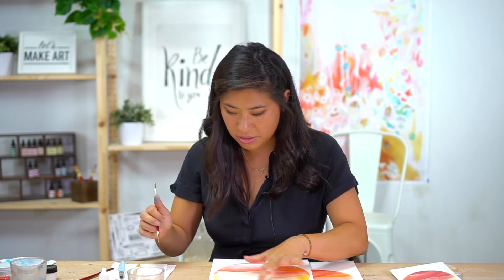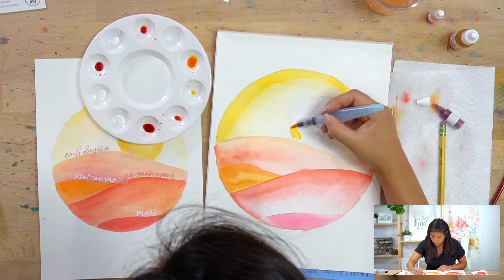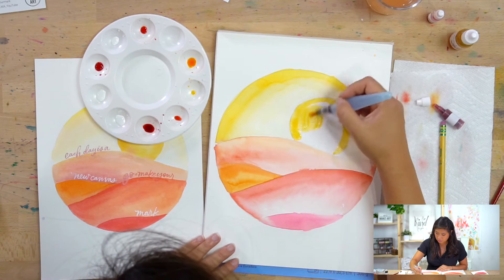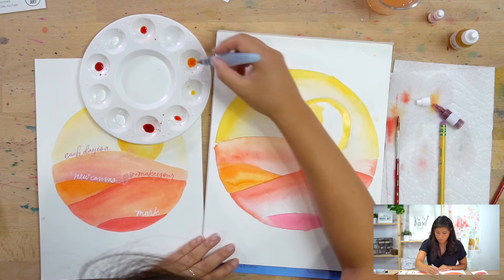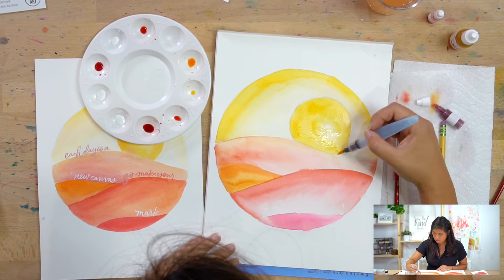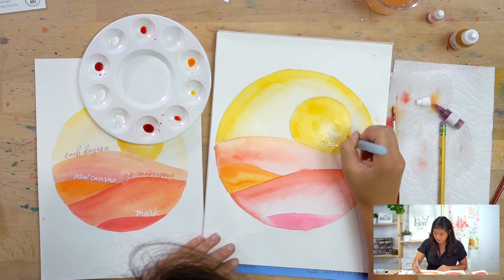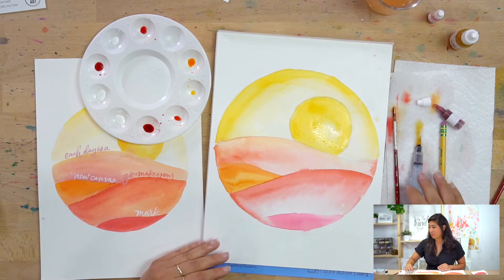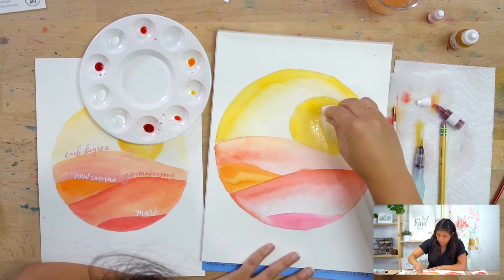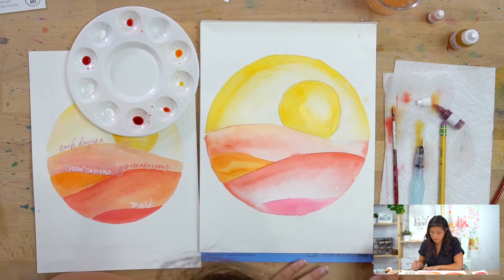Moving back because I notice this section is dry — I'm going to paint the sun really quickly using the deep yellow. You can also letter this project using the aquash brush instead of the round zero if you prefer. Also, once you have the sun painted, you can pick up a little of the wet paint with a tissue to create a subtle highlight in the sun.